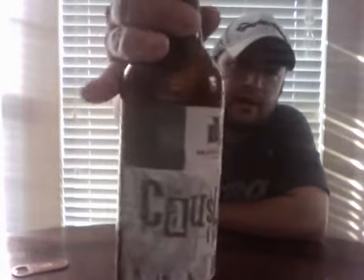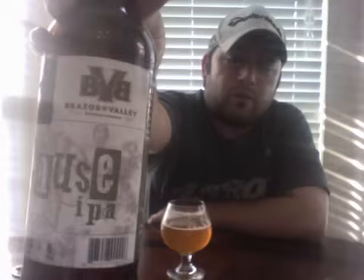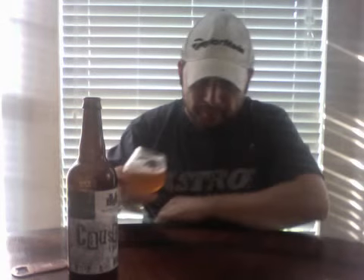This is my first beer from Brazos Valley and I think these guys are going to be coming out with a lot more great beers. I'll be looking forward to that, and of course when I get one I'll do another review. Other than that, you guys have a happy Labor Day weekend — thank you for watching, cheers, and go Astros!